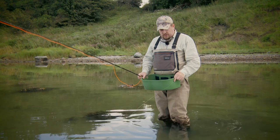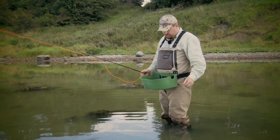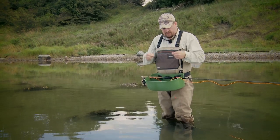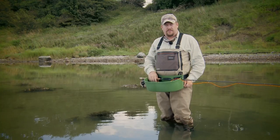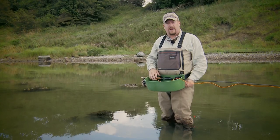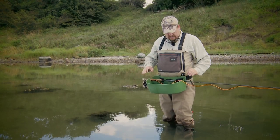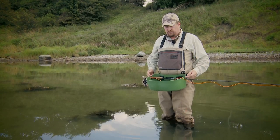Another good way of using the line tray: most line trays have these notches which you can place your rod in if you need to change the fly or let's say you had a wind knot. Then you won't risk the line washing away as you spend time either changing the fly or untangling your fly line. And you have both your hands free because the rod rests securely in these notches.